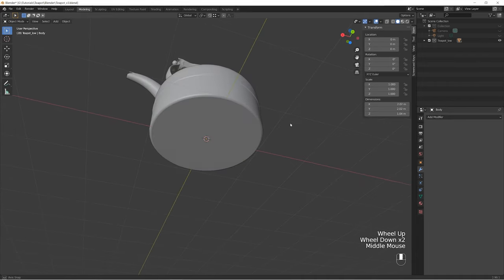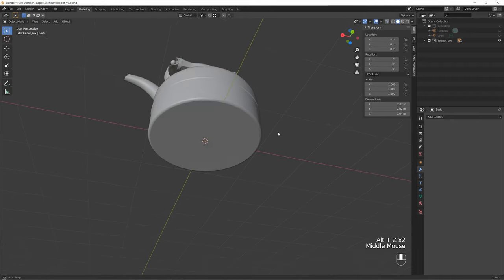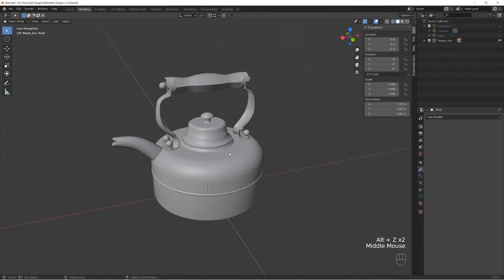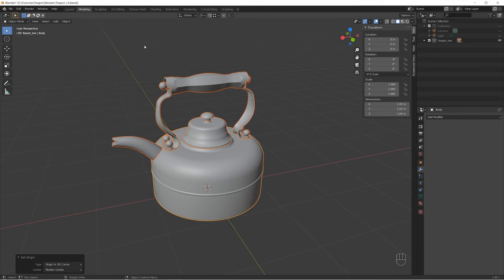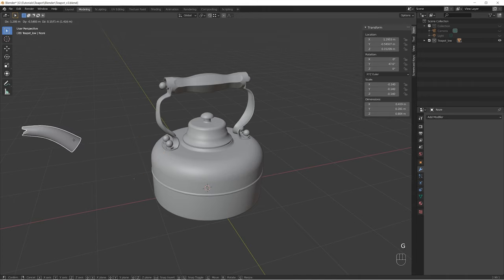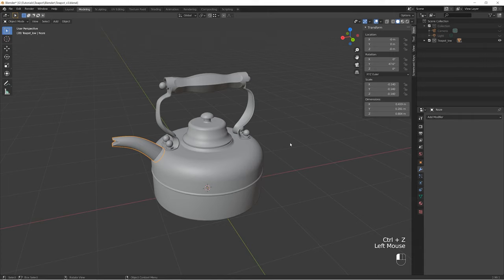Now we have our 3D cursor in the world center and we can start snapping the origin points of our objects to this 3D cursor. Select all objects, go to Object, Set Origin, and Origin to 3D Cursor. It will set all origin points to the 3D cursor and all transforms like rotation and scale will be driven from this origin point.